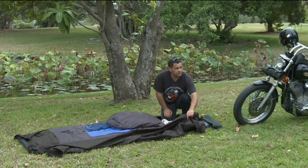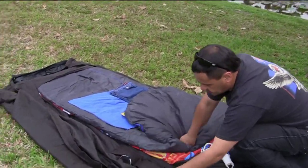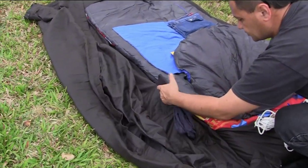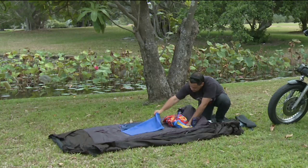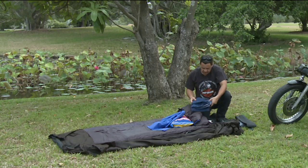Before we get too carried away, let me show you a couple of things we've done. We've got Sue to throw in some extra pockets up here, so we've got a change of clothes, some toiletries, a stubby holder for later on, jeans, and a spare pair of clothes.